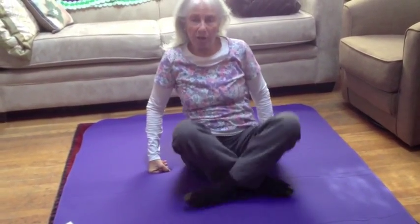I hope you've enjoyed this movement video and I encourage you to try it. Thank you very much.